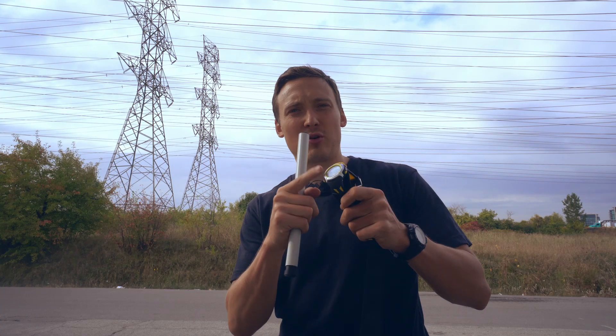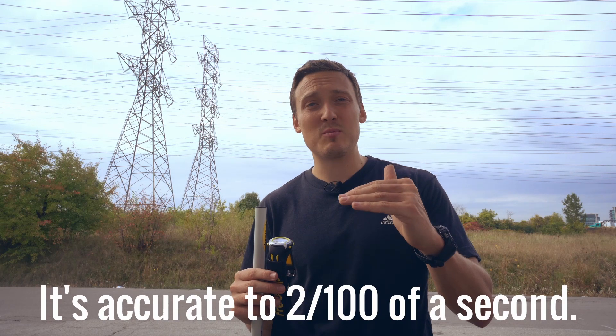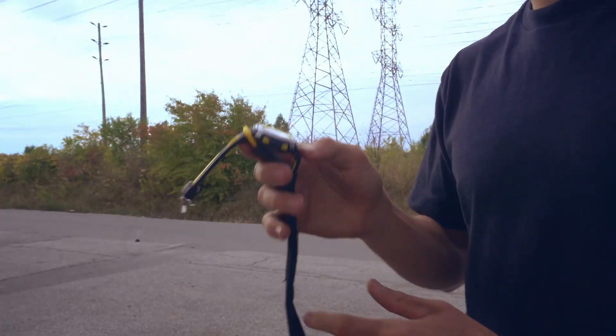So basically, you have this stopwatch receiver, and you have these things that you place along the route that you're running. Every time the watch gets within one meter of one of these, it's going to beep and register the exact time. It's motivating, because you know exactly what time you got and you can try to improve, and it just lets you know exactly how you're doing — how much you're slowing down, when is a good time to finish the workout, et cetera. So it's super simple.